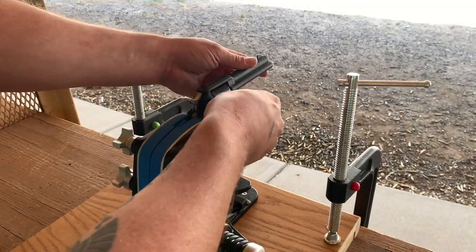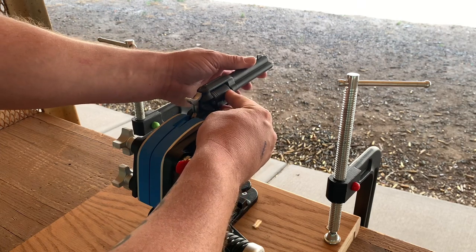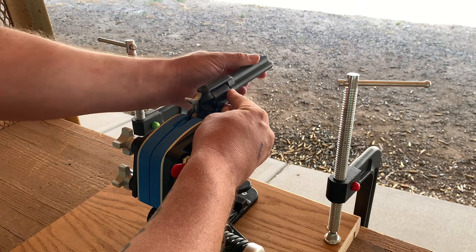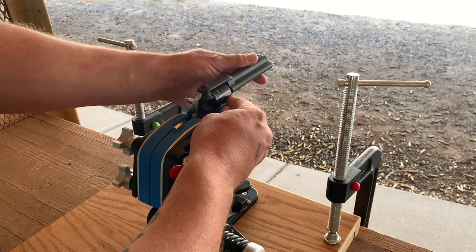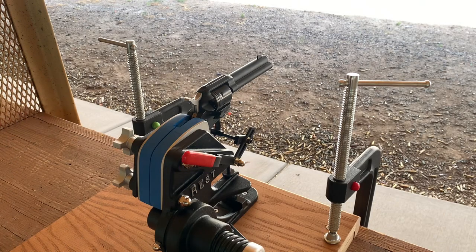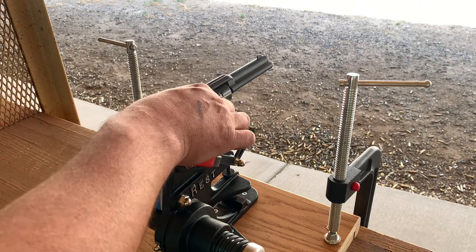Unloading the Wrangler with its built-in ejector rod is another thing that can easily be done while the gun is in the rest. And now six shots to test the CCI ammo for real.